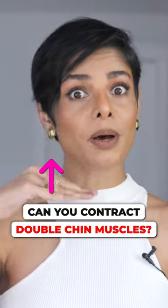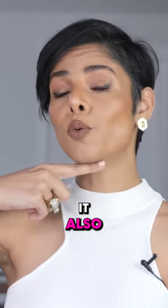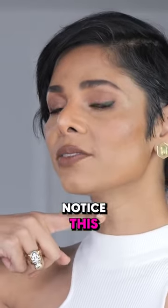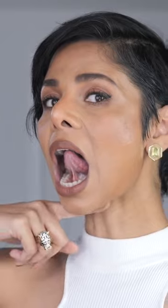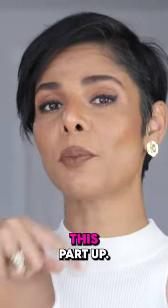Stretch your tongue out and hold it up against gravity. When you lift your tongue higher, it also pulls and contracts your double chin area. Let's begin — notice when it's here, it tightens up; it just pulls this part up.